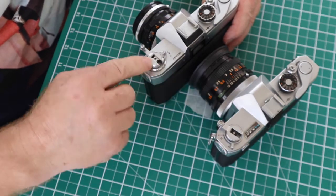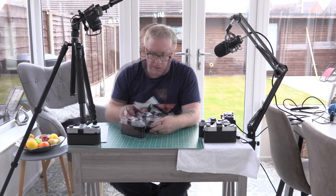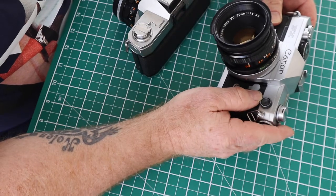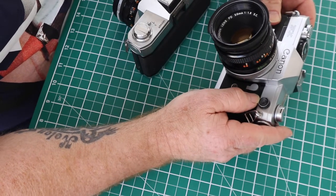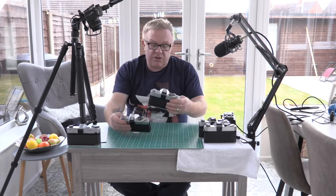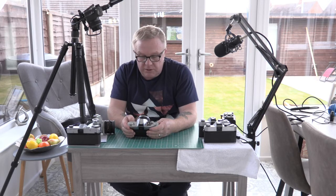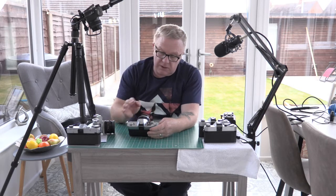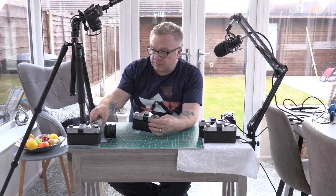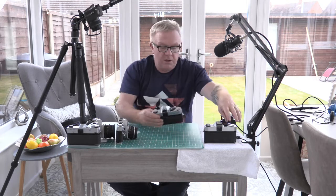Both cameras have a collapsible crank to rewind the film. The FX has a light meter which is not through the lens, whereas the FT has through-the-lens metering — and that was basically one of the big differences between the two cameras.